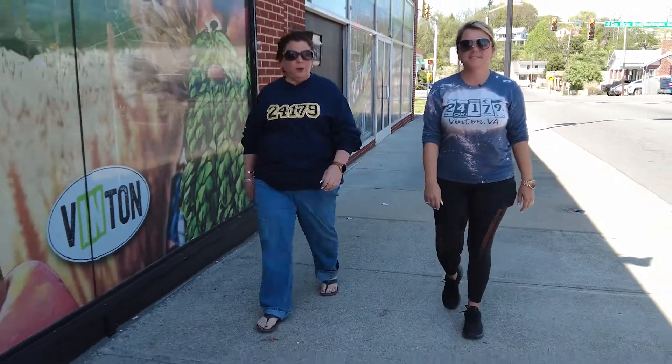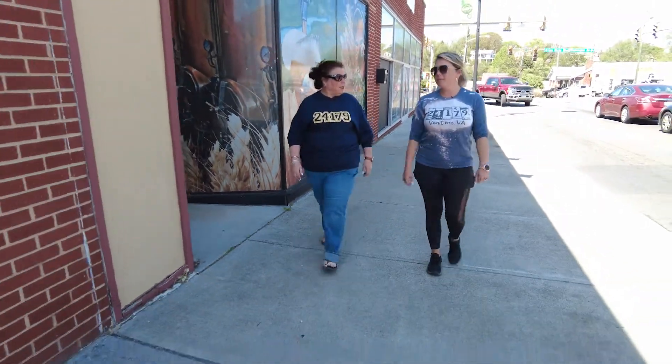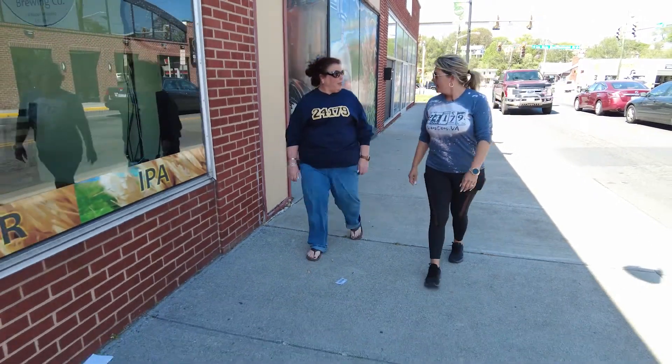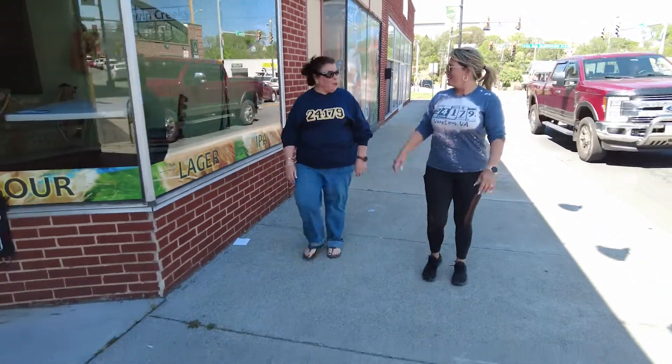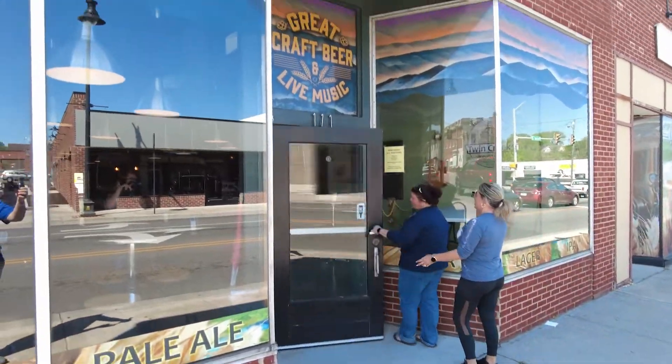All right, girl. Here's another night. Can you believe they are making us brew beer? I can't believe it. I think about when we got hired to pour beer. And now what are they thinking? Making us brew beer. Now we're in the tank. I don't know what we're thinking, but let's try it. Here we go.